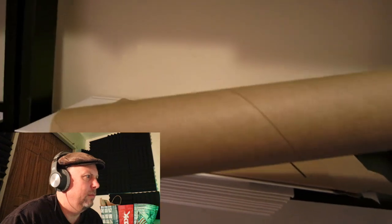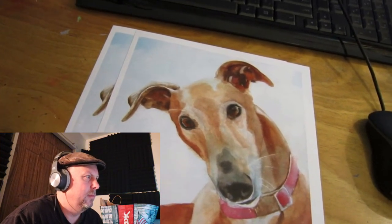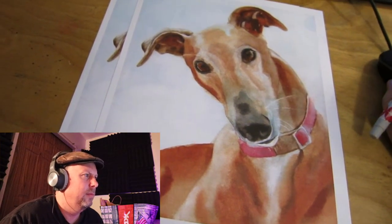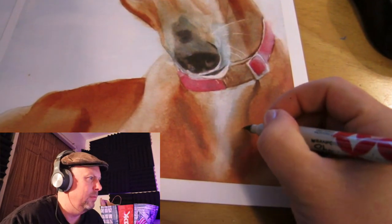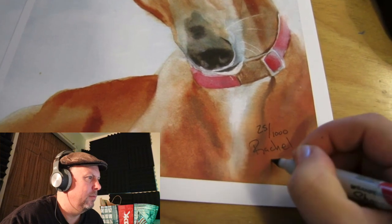For anything over eight by ten she ships it in a tube, also bought off eBay. The next part of her shipping ritual is signing the print. She goes to her Excel spreadsheet, finds the number — this one is Greyhound number 25 out of a thousand — and signs it. She's numbering her prints, which is really good.